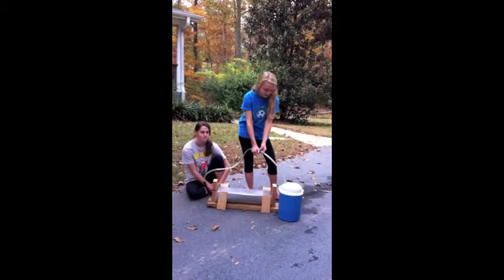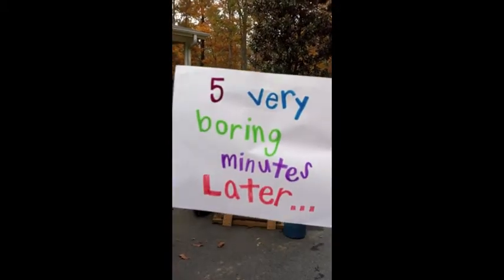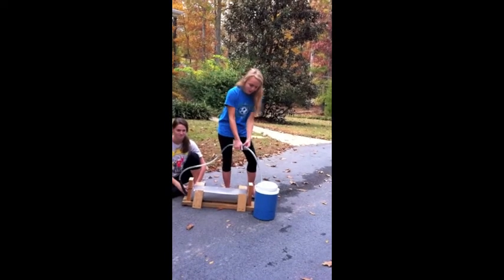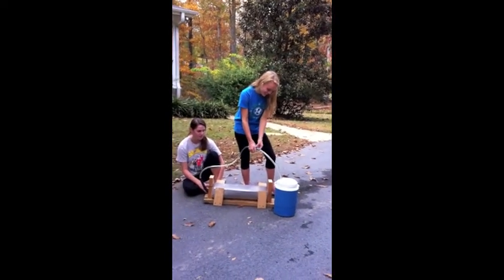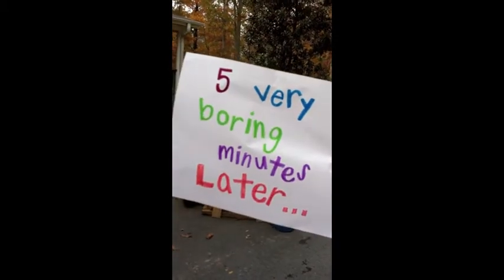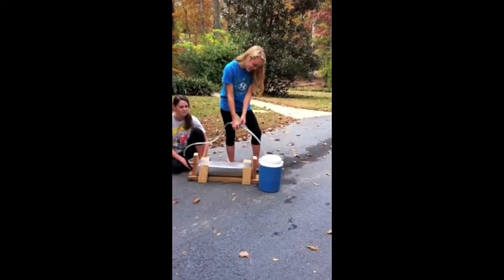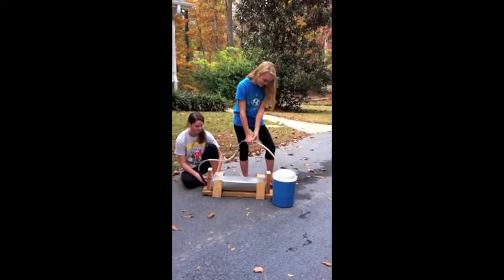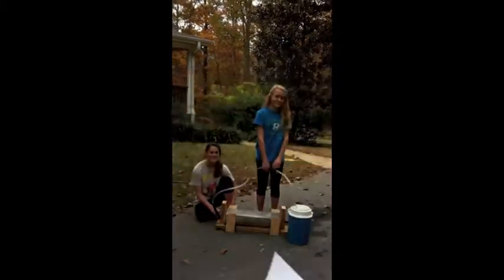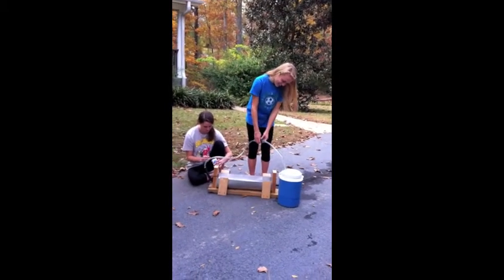We count through the pump cycles: 1, 2, 3, 4 — and we do it again: 1, 2, 3, 4 — and we do it again: 1, 2, 3, 4 — and we do it again: 1, 2, 3, 4.